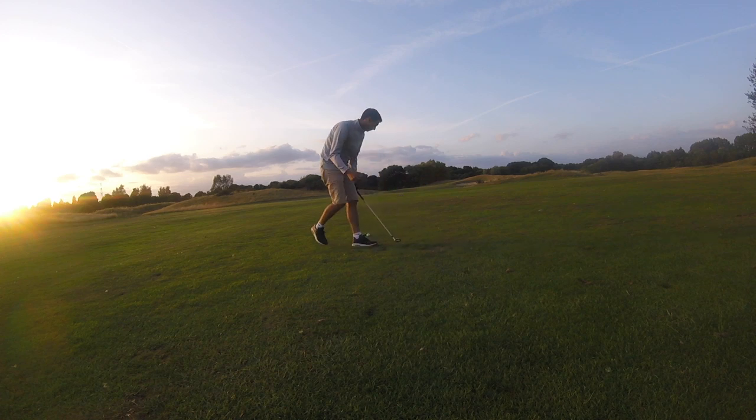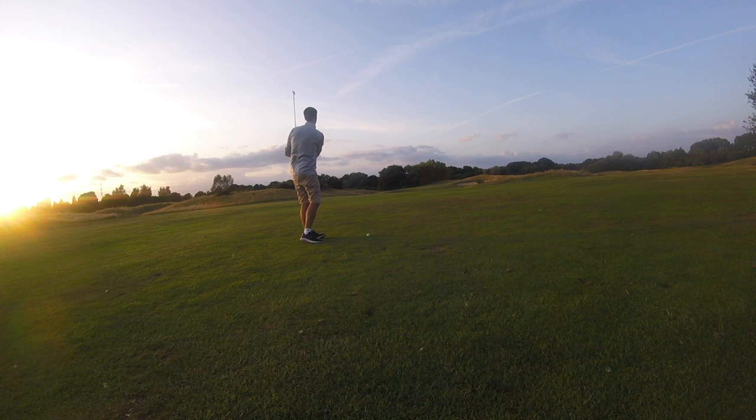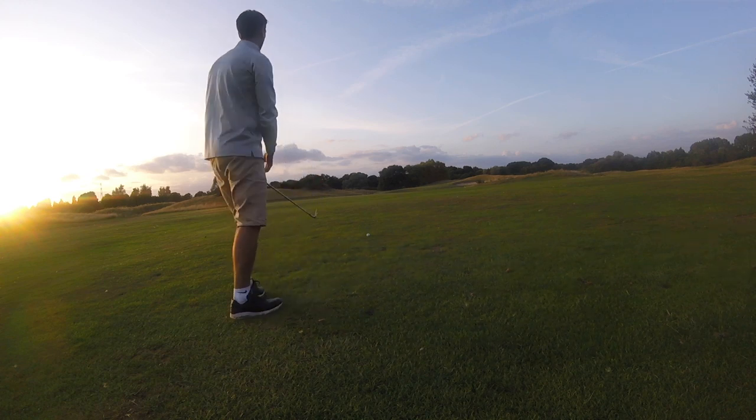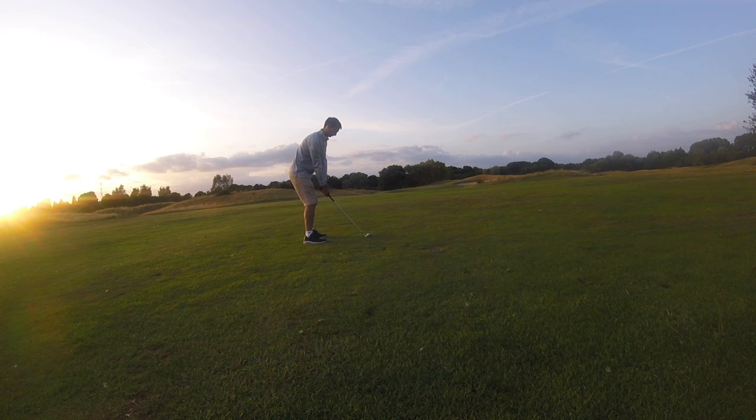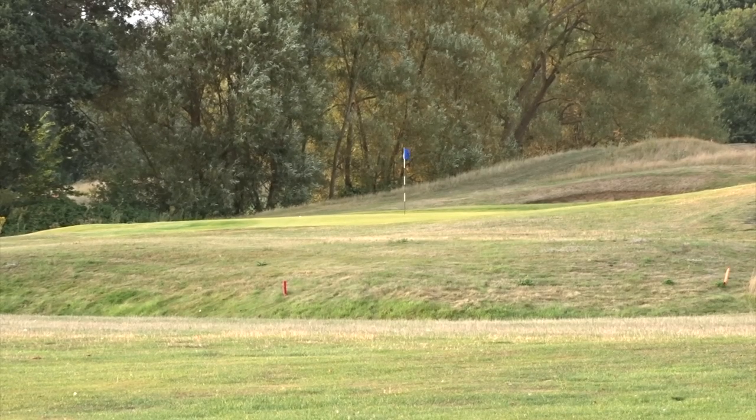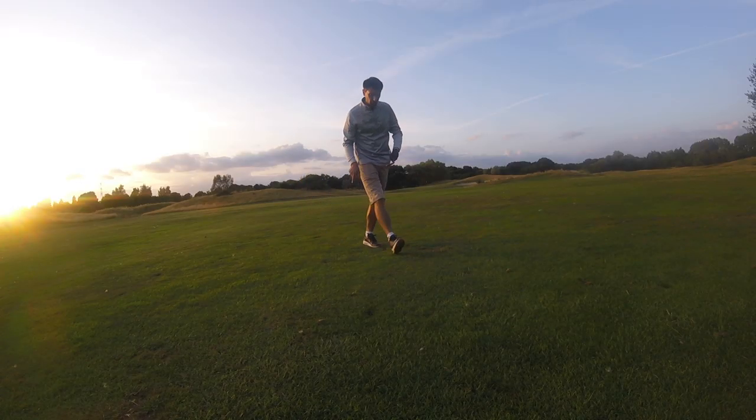Happy days! I'm just going to stand over this ball and see what feels right — see what shot presents itself to me. I think I've found the one. A little cut — cut it in there. That's exactly what I was trying to do: get myself back into seeing shots, feeling shots, hitting shots. Not being worried and tied down to whether I've got the right club for the right yardage. You can make a club do pretty much whatever you want once you get the hang of it.